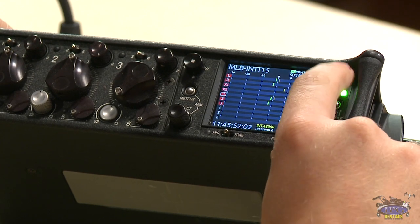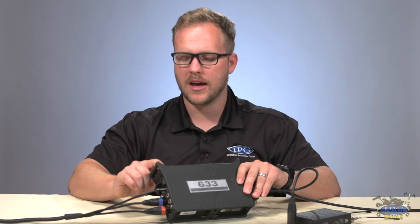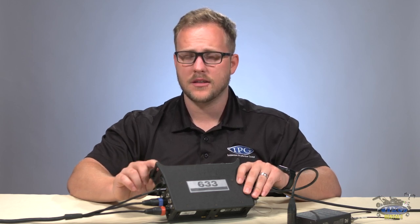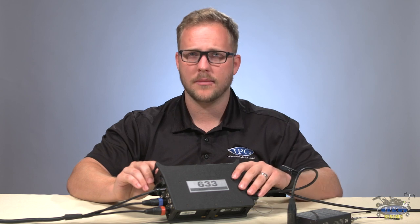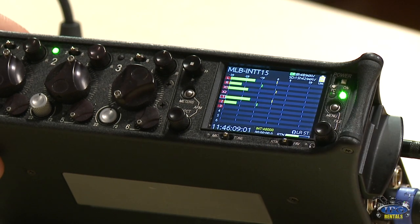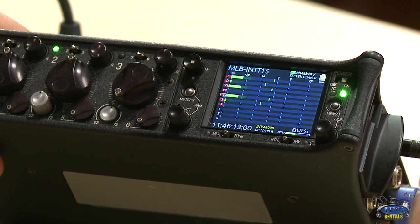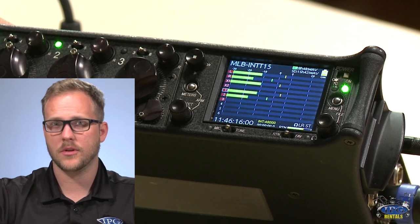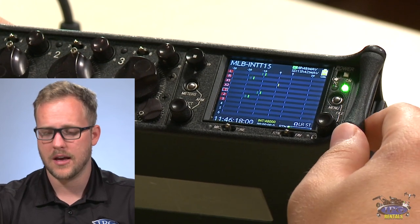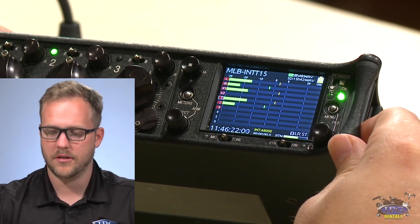The power button is at the top — obviously always keep it on. Important to know: I would keep AA batteries inside the mixer because even when you turn it off, a little blue light indicates timecode is still retaining. If you have no battery system in there whatsoever, timecode will stop. So I would definitely keep those batteries in there.